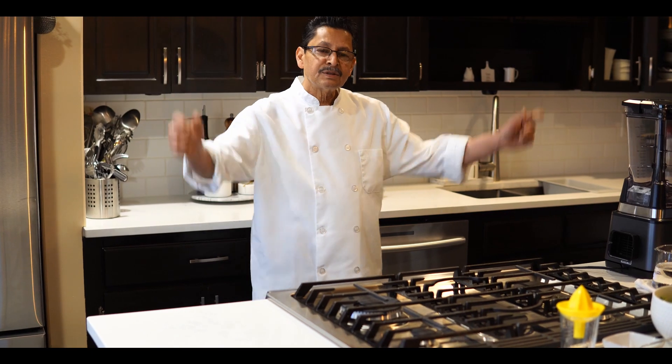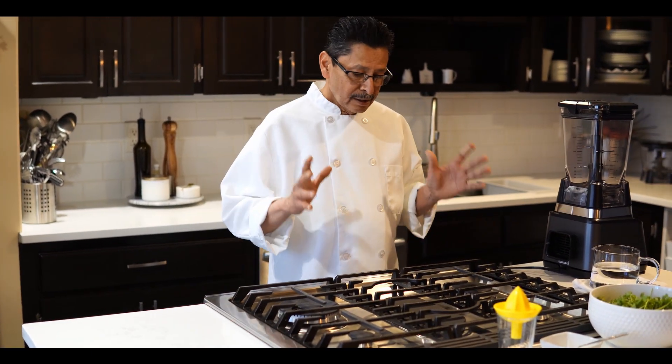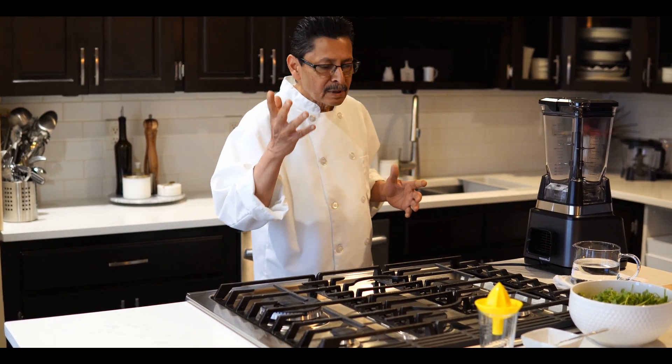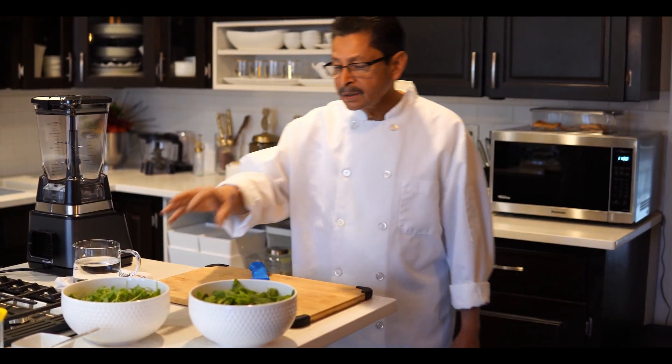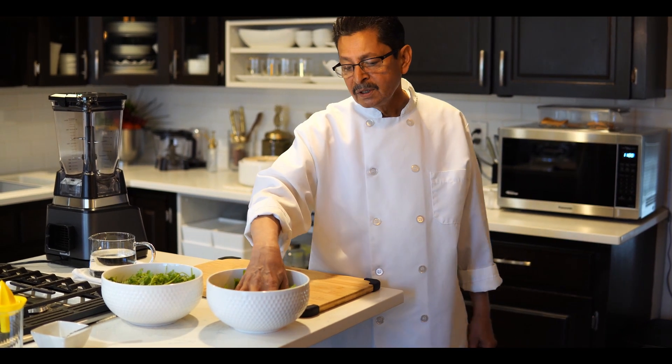Hi there, welcome to Imran Kitchen! Today I am going to show you how to make mint chutney. This is one of the famous chutneys — there are lots of other chutneys but some other time I'll show those. Today I am showing how to make mint chutney. The ratio will be like 50/50 mint and cilantro.